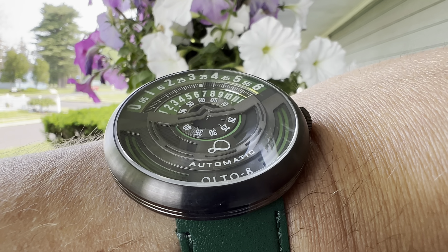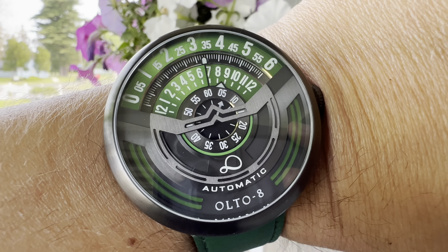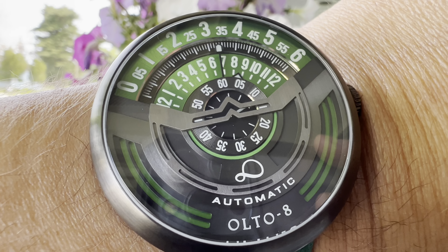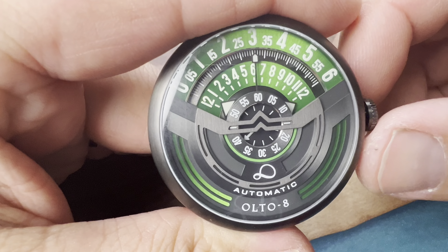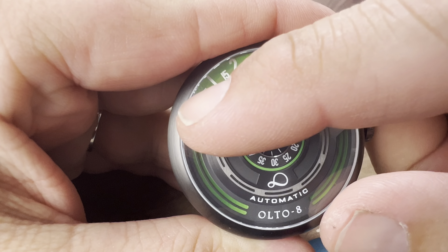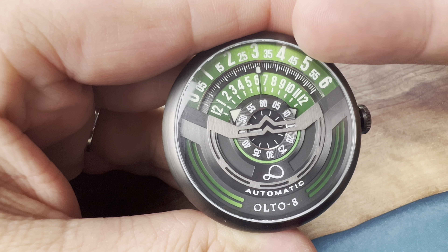This is the second Alto 8 unique watch on the channel. I really like what this brand is doing with their watches — not only because they have such a unique way of telling time, but they do it with premium materials. This is a very solidly built watch with some really premium-looking features.